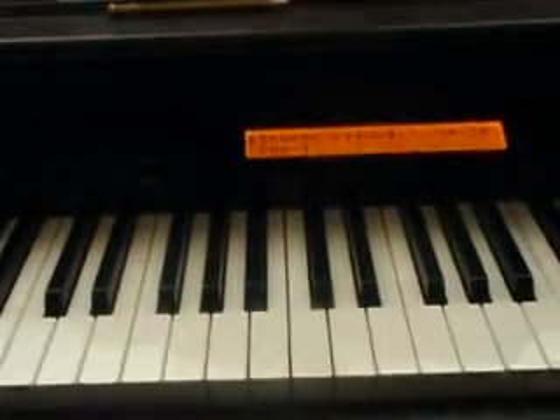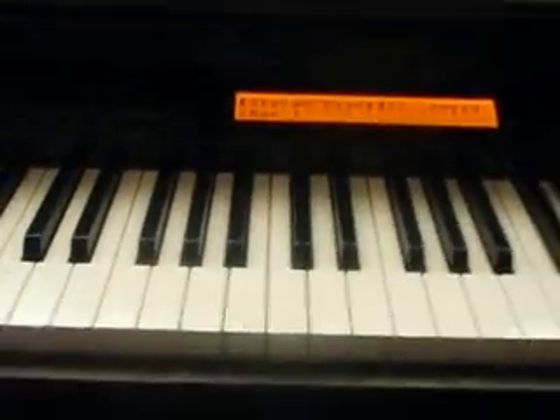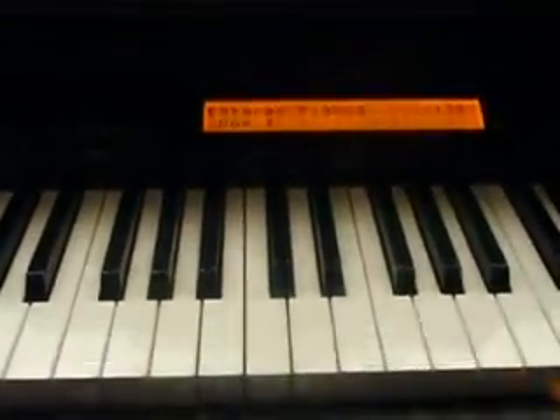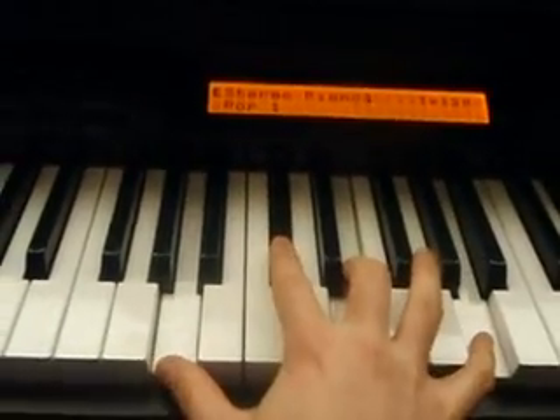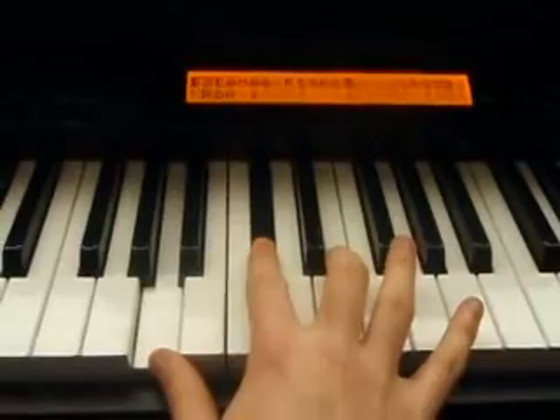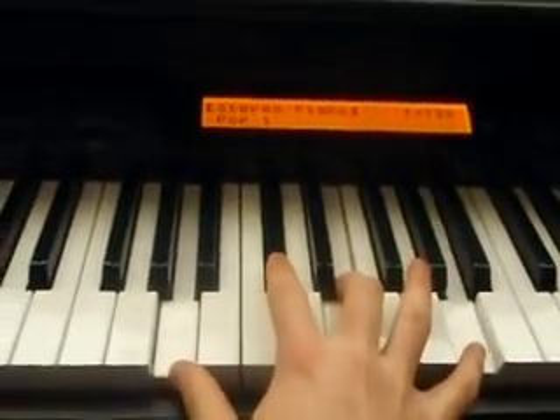This is a tutorial of Slamming Pie, a song from Paul McCartney featuring a very rock'n'roll style piano. The song is in the key of A major: A, C sharp, E, A. It starts by beating this chord.